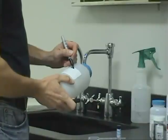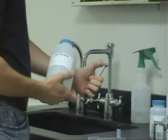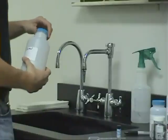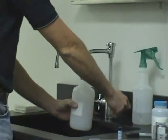When sampling for first draw lead, collect the very first drops of water by holding the bottle under the tap prior to turning on the cold water. Do not use cold water for at least 6 hours before sampling.